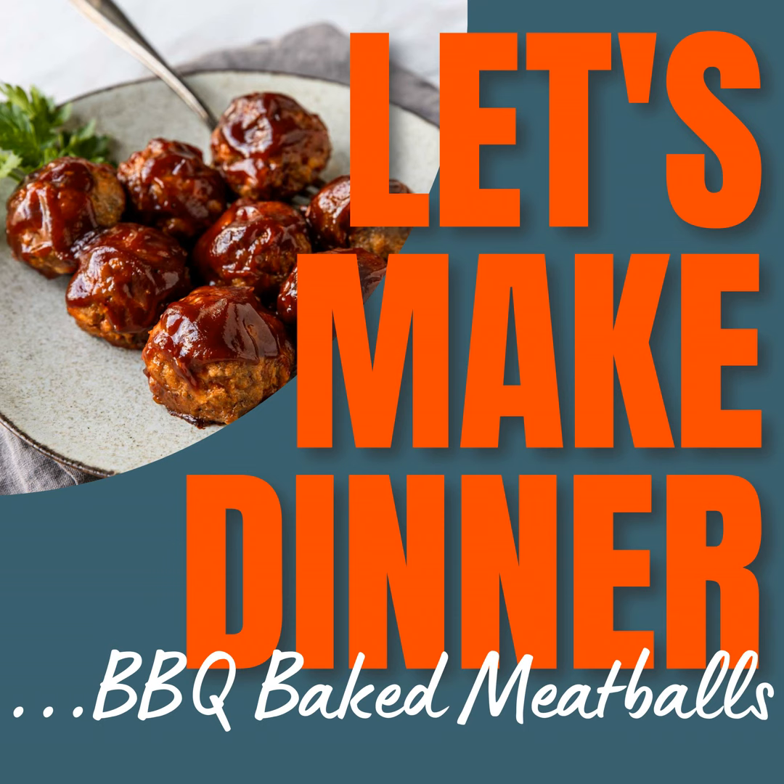Another little secret when you're making meatballs — and this goes for just about any meatball — is to use what's called a panade. A panade is basically a mixture of a starch and a liquid that keeps a ground meat recipe nice and tender and juicy, even if you cook it for a long time. In this recipe, we are using a mixture of bread and milk to keep things nice and juicy and moist.